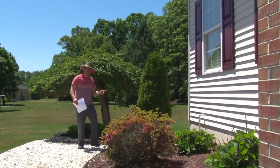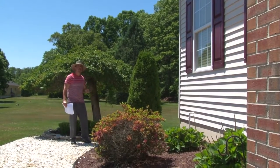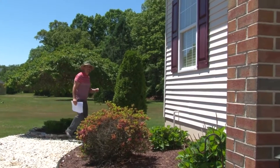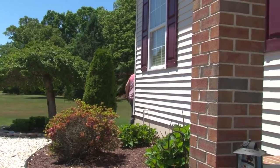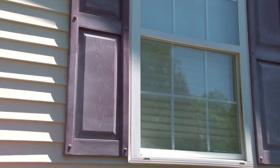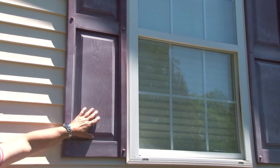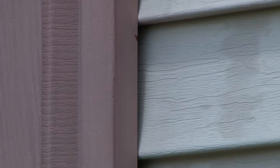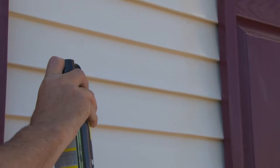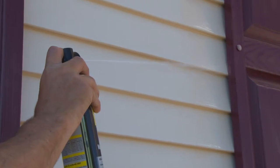Follow me around the back, and we'll start the process on how to clean the shutters prior to restoring them with Krylon paint. Step 1: bees may want to attack you while you're doing the restoration process, so eliminate bees, wasps, and other critters that may have built nests and live behind the shutters by using an insect aerosol spray.